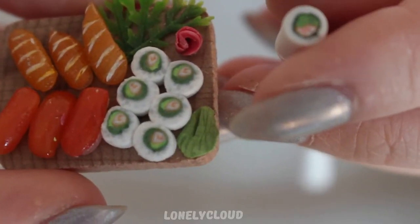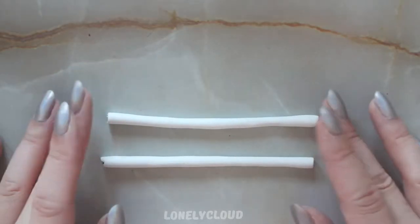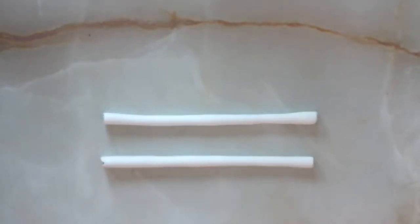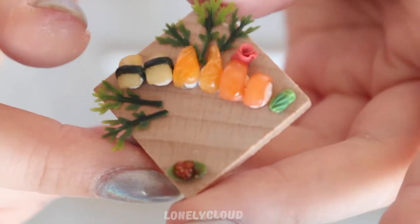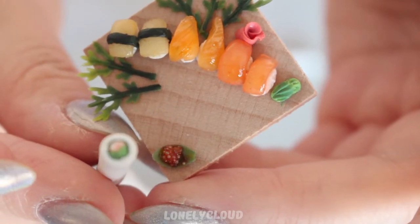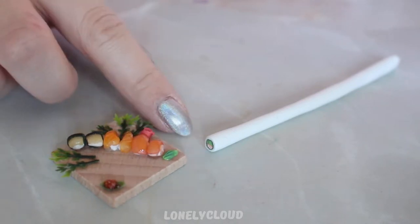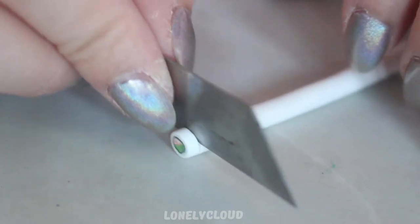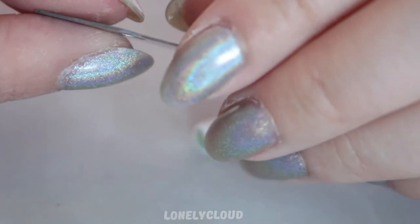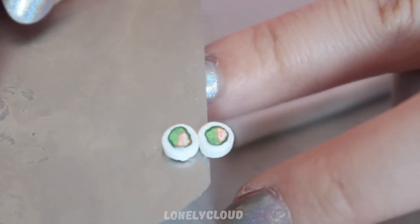I'm measuring out the canes so that they are the approximate size that I want. Once you have your canes to the approximate size you want, let them rest for as long as you can possibly take it. I left my canes to sit for maybe around 45 minutes. I'm using this motion to apply even pressure around the canes so I don't ruin the design. Allowing your clay to rest will make it a lot easier to cut, and using very sharp tools will make it easier as well.